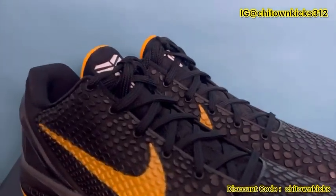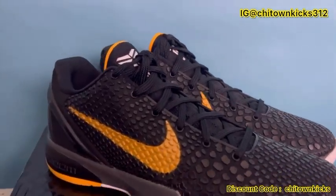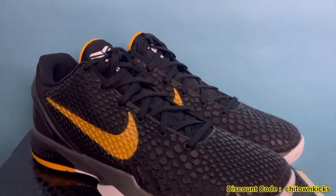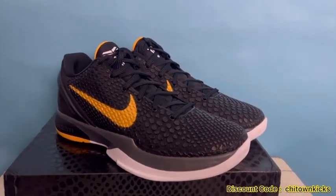Hey, what's going on everybody, back again today with another review. Thank you as always for tuning in and checking out my videos, it is very much appreciated. We've got another Kobe today — these are the Nike Kobe 6 Black Del Sol coming in from Kiku, this is their God Killer batch.